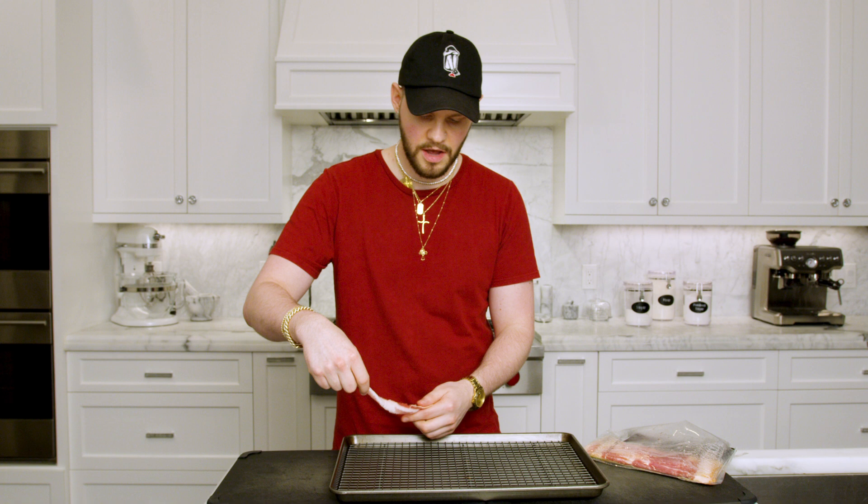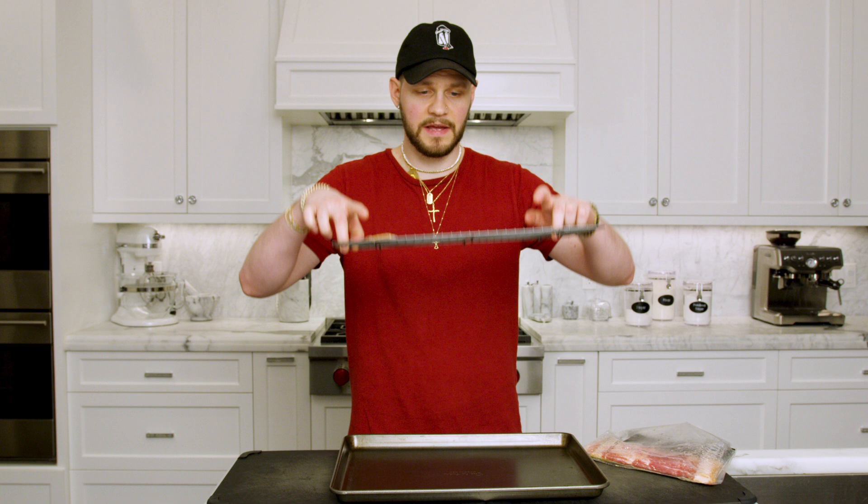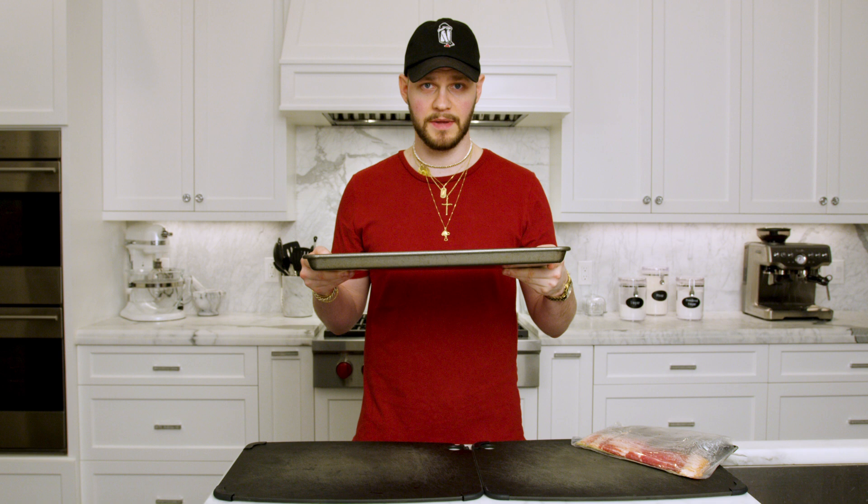First, preheat your oven to 400 degrees. I'm using one pound of potatoes, which feeds about three to four people — scale the recipe as needed. Put bacon on a baking sheet with a rack on top to elevate it off the pan so it's not cooking in its own fat and gets nice and crispy. I've got five pieces but the recipe only calls for three. Put them in the oven at 400 degrees for 15 minutes.